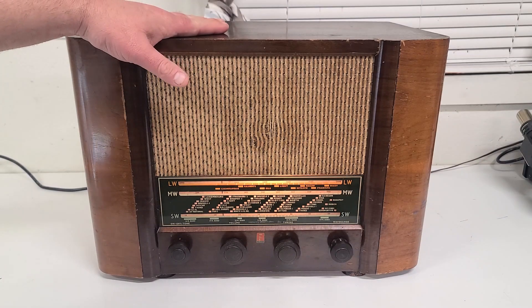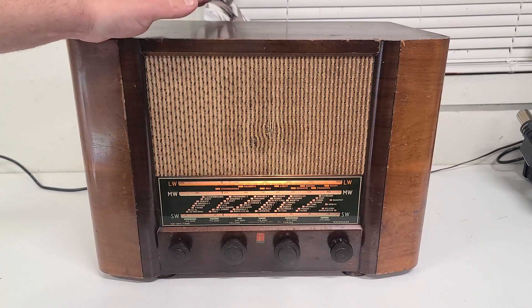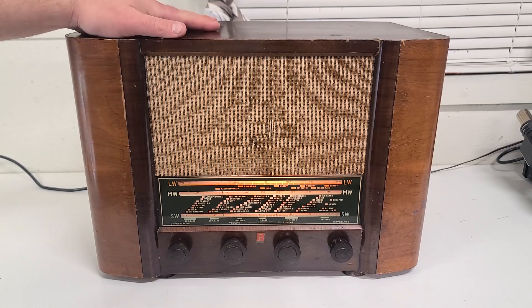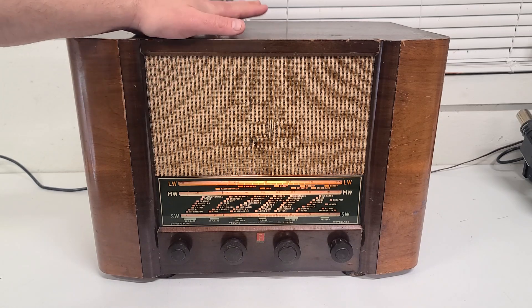I've had this radio probably since the late 80s or early 90s. I spent quite a few years of my childhood living in England and I loved it there. I got into vintage electronics over there and it's something that's stuck with me ever since. I remember seeing this in an antique shop in East Anglia and my parents were kind enough to buy it for me, and I've had it ever since.